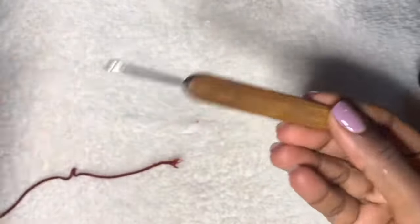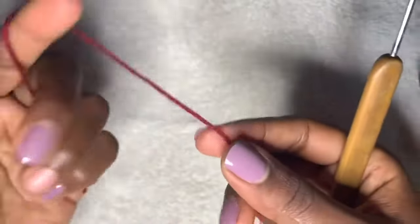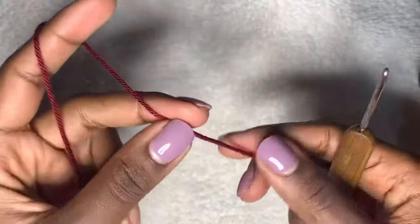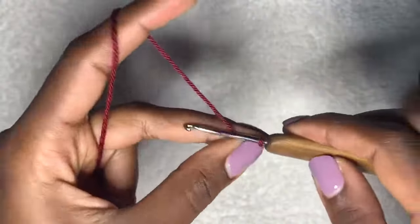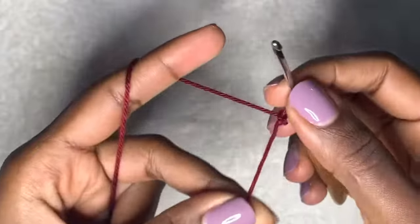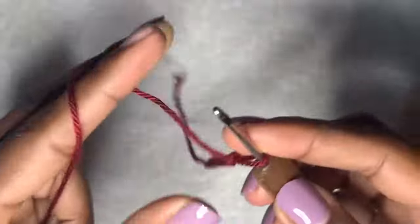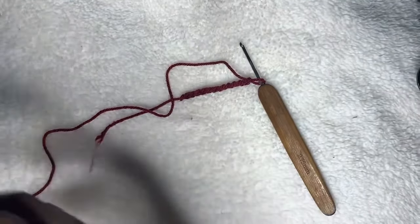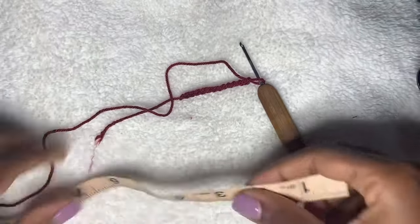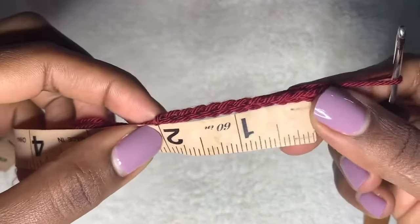Grab your 2.75 millimeter crochet hook and your yarn — I'm using the color maroon. I'll try to stay close to the camera so you can see what I'm doing with the darker color. Start off with a slip knot. I'm making a size small to medium. Make a chain that's two inches — these are 12 chains in total.